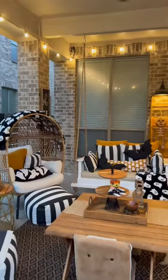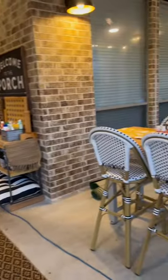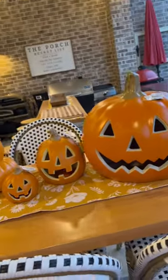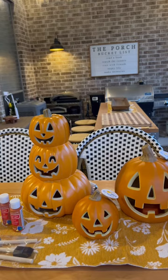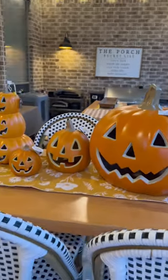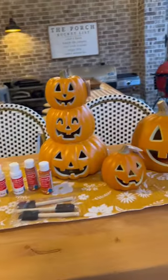I already started decorating the back porch for Halloween. I went to At Home yesterday and found these pumpkins. I wanted to turn them into terracotta pumpkins — I have all the paint and stuff — but I don't know if I should do that or just leave them like this. I think they're super cute and they light up. Should I turn them into terracotta pumpkins? Let me know.